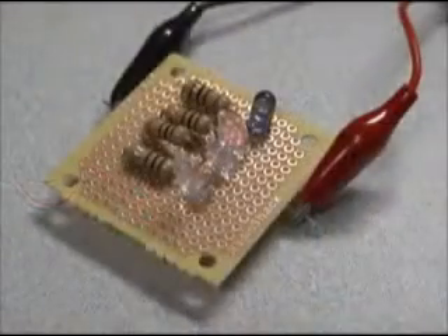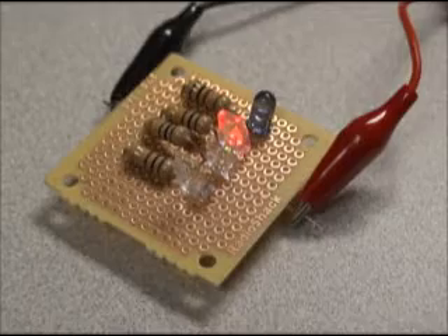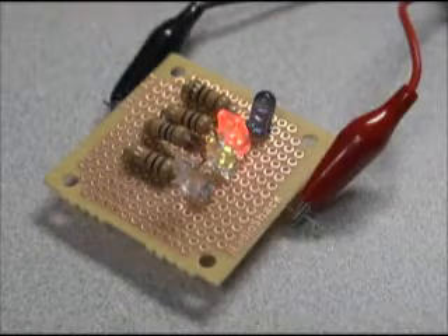Using a Genecon hand generator, I'm charging a capacitor. Notice that first the red LED comes on, then the green, and finally the blue.